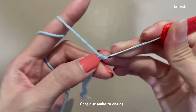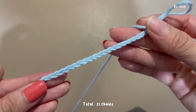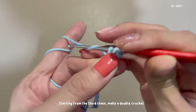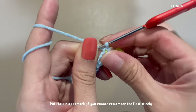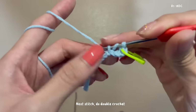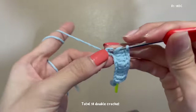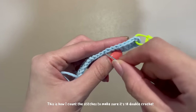Continue to make 20 chains for a total of 21 chains. Starting from the third chain, make a double crochet. Put a pin to mark it. For the next stitch, do a double crochet. Continue to do the rest of the double crochets for a total of 18 double crochets. Leave one chain here.